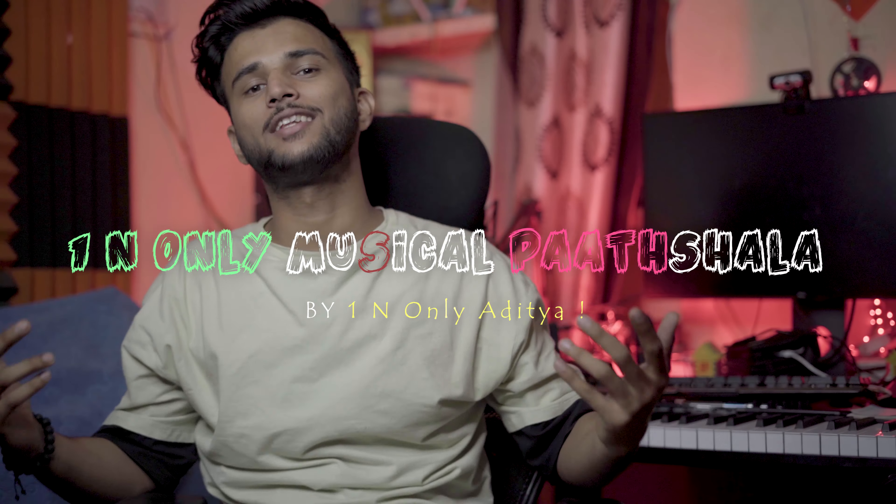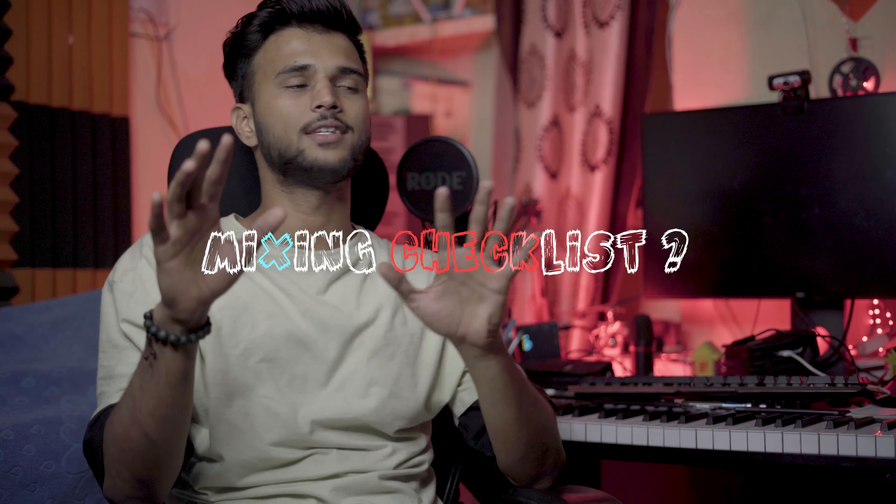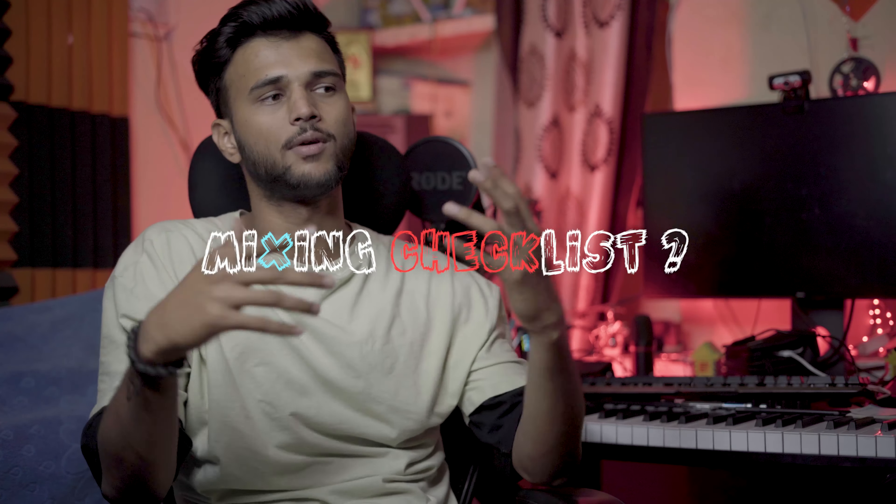Hello! I am N.O.L.I.A.D.I.T.H. I will welcome you today. In this video, I will tell you what to do with the checklist of your mixing. It means that when you release your mix, you have to check the things that are available in the mix — whether you have achieved them or not.